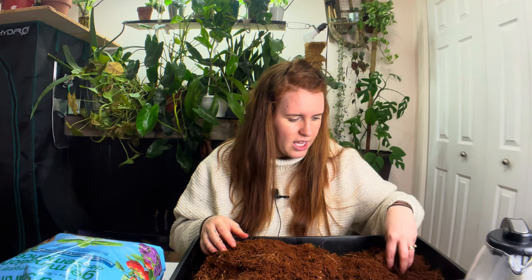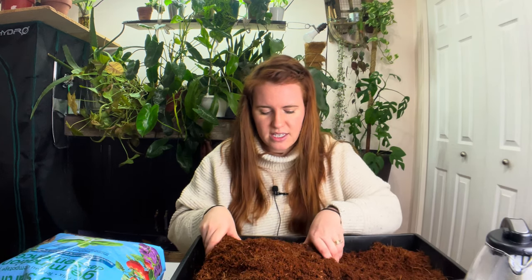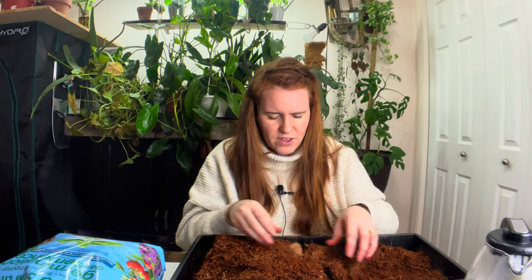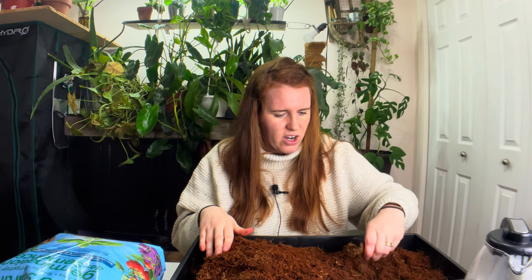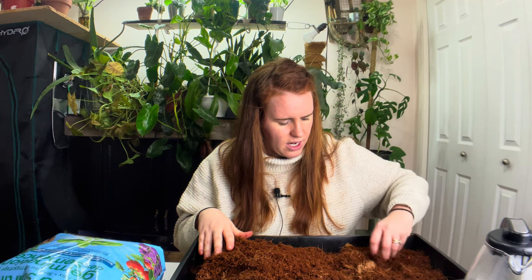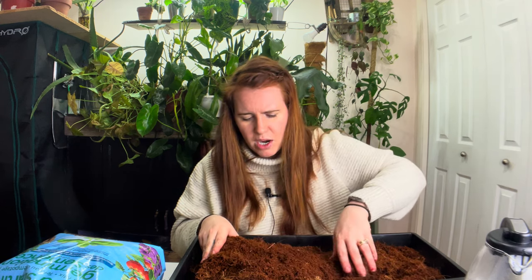Peat is a relatively consistent texture throughout, whereas this has big clumps, little clumps, fibrous clumps — you name it. So in my opinion it's relatively uneven, which can have its downfalls when it comes to seed starting. For plant care and indoor plants there are benefits to having an uneven structure, but for seed starting with coconut coir, not so much. You are going to have to bottom water and really watch your moisture levels, because there will be a substantial amount of evaporation from this medium.